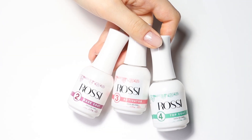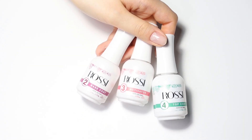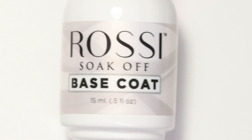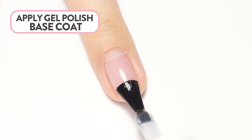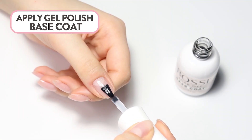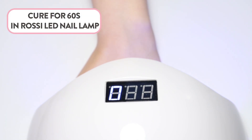In this tutorial, instead of using Essentials Rossi Glam Liquids, we will be using Gel Polish Soak Off Base and Top Coat. Start by applying a thin layer of base coat to all the nails. Cure for 60 seconds in the Rossi LED Nail Lamp.